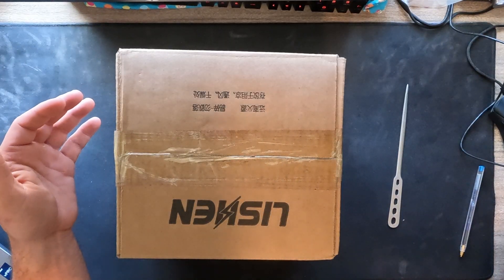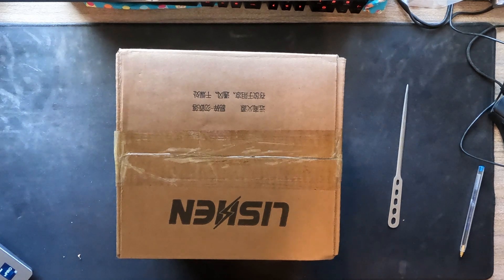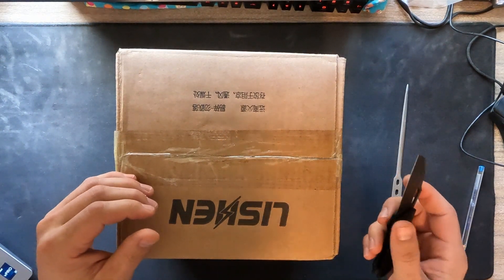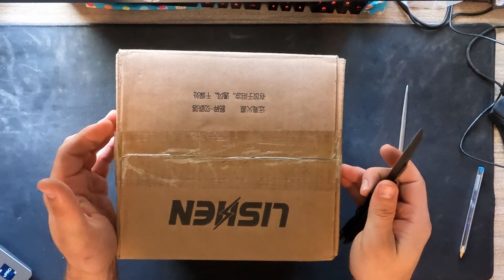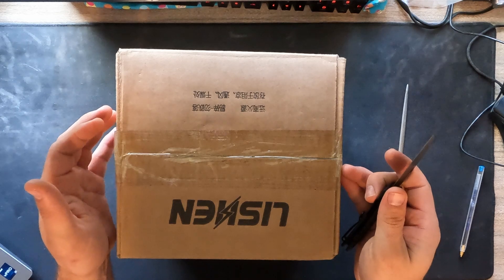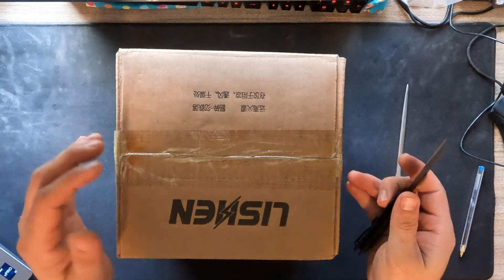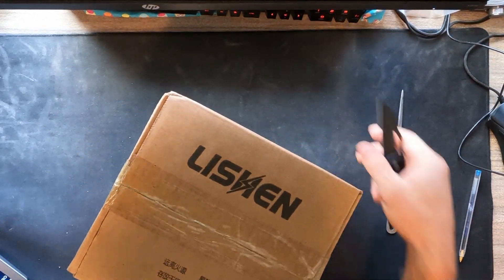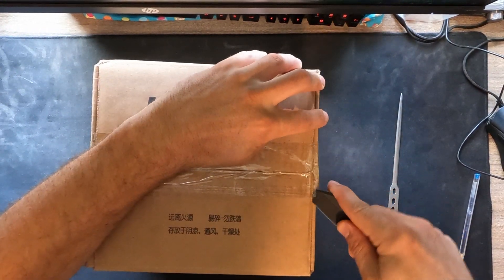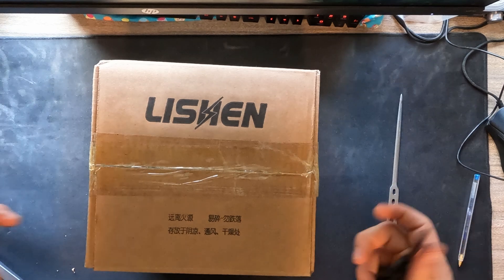Hey guys, Dave here. Today we're unboxing the battery cells that I purchased from 18650batterystore.com. This is going to be for three separate battery builds that I'm going to do. I purchased 187 battery cells from them. And this is the unboxing.